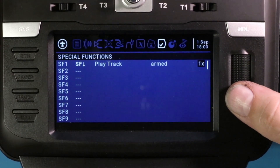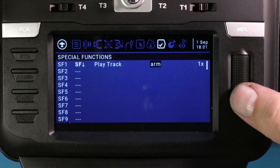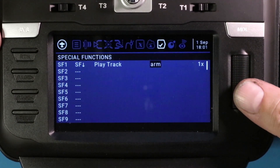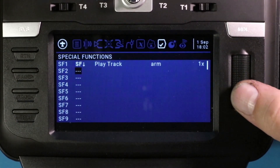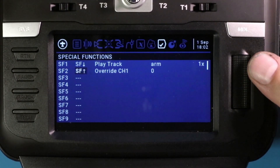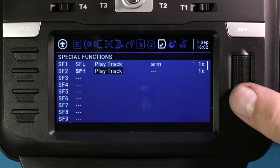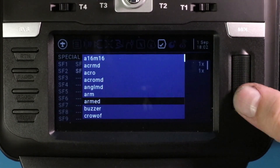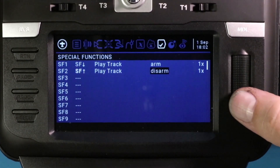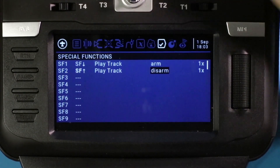Now when I flip the switch — let me try this other arm sound. Oh, I like that one better. All right, we'll go with that one. I hit return to get to SF2 and quick-click to the next one, making it editable. Now I'll throw the switch to the other position. Move it over one, select play track, move over one — this one I want to be disarmed. There's disarm. Click on it. Let's hear how it sounds: 'Disarmed.' 'Arm motors.' 'Disarmed.' All right.